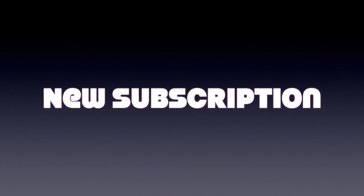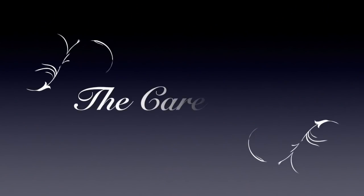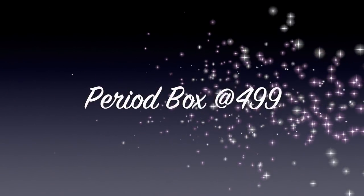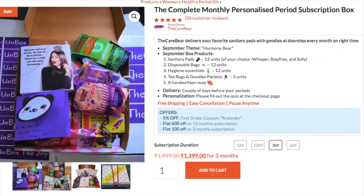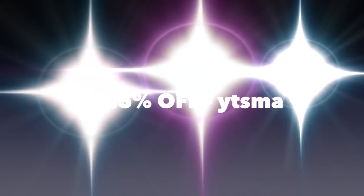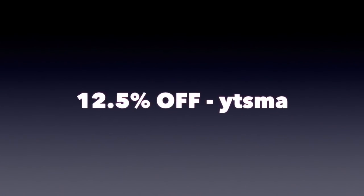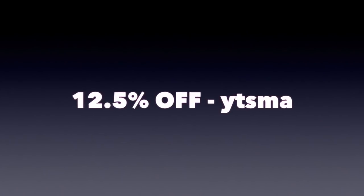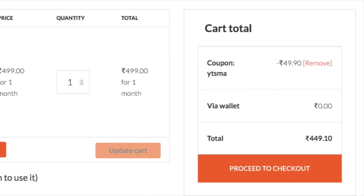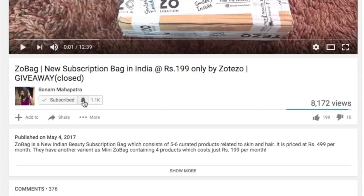Hello my darlings, welcome back to my channel. My name is Sonam and today I have a new subscription box to unbox and review. It's named the Care Bear and it's a period subscription box priced at rupees 499 including shipping. Long-term subscriptions are more affordable with discounts, and I have a special discount code displayed on the screen which can be used on a single month subscription as well.